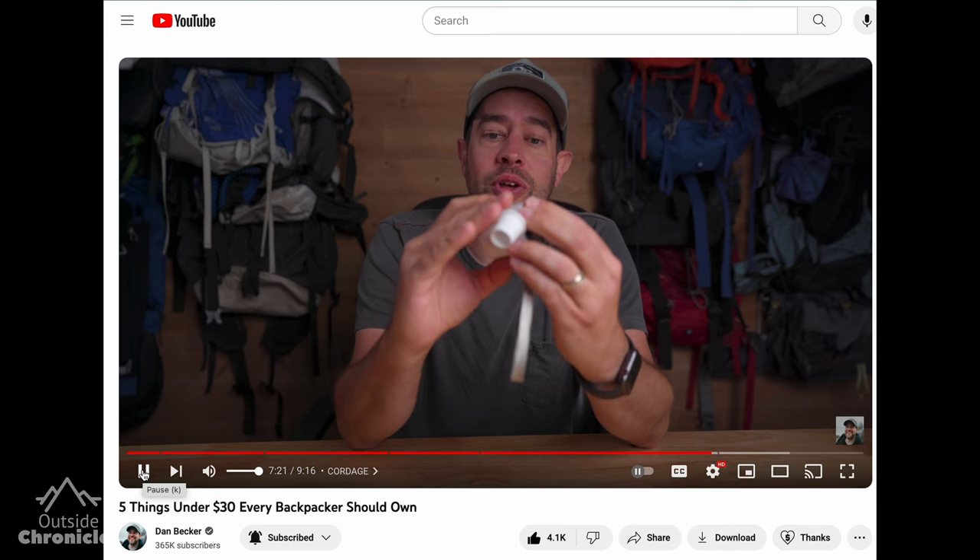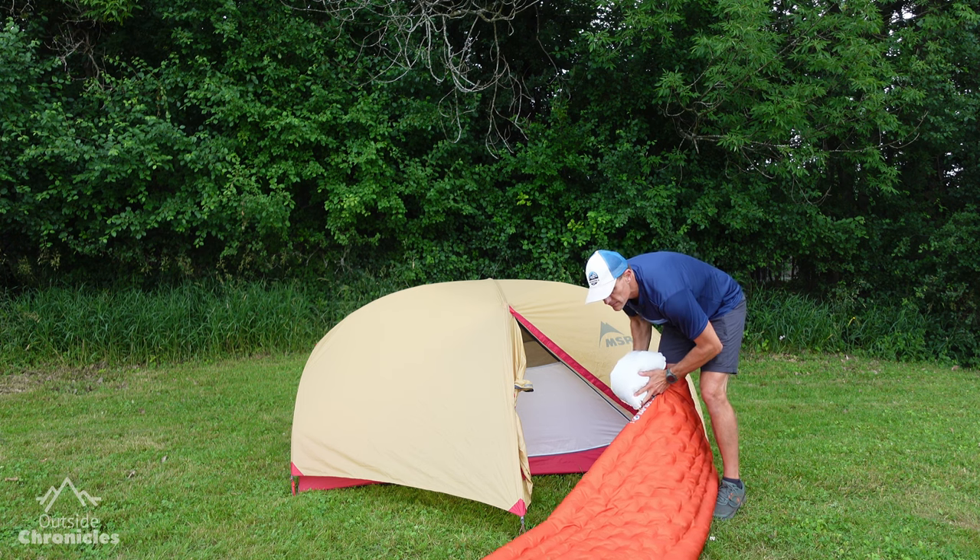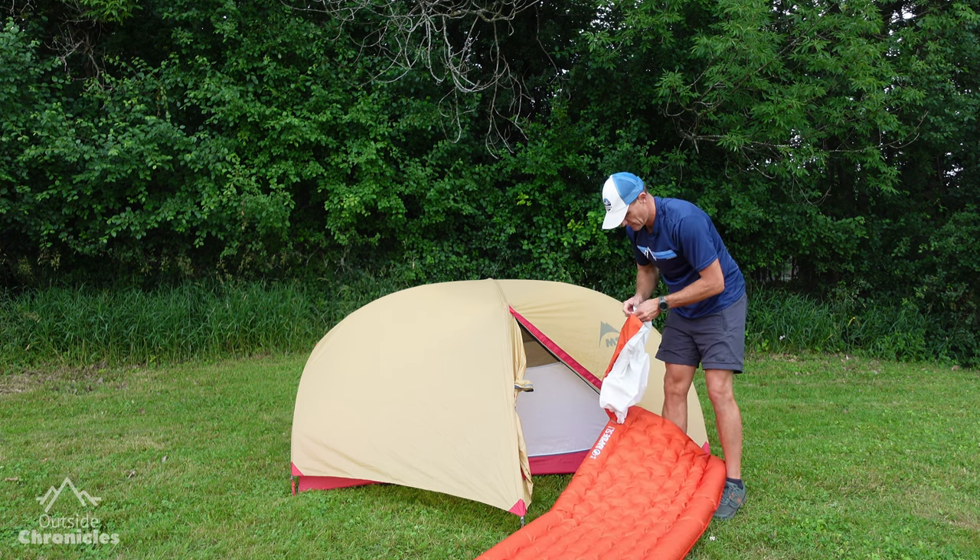I laughed when all the big-time YouTubers recommended the Flextail Tiny Pump X2 as their must-have gadget for their backpacks. It was all of them — Dan Becker, Backcountry Exposure, and even Frozen from Outdoor Adventures. Why do I need a pump? The pump sack that came with my sleeping pad works just fine. It's reliable and it doesn't require batteries.